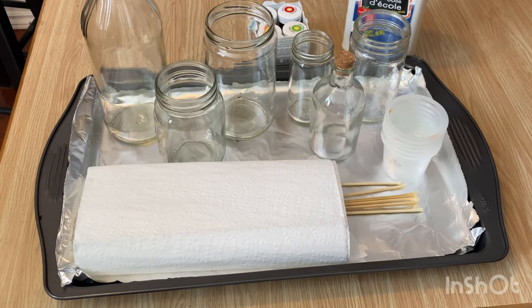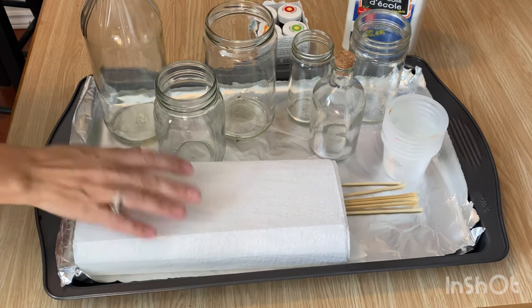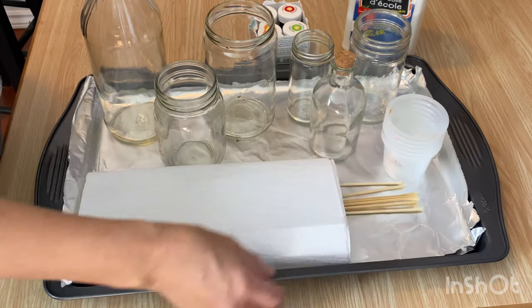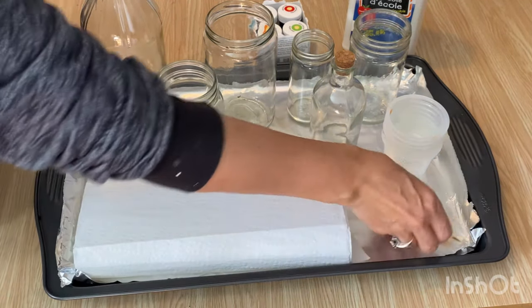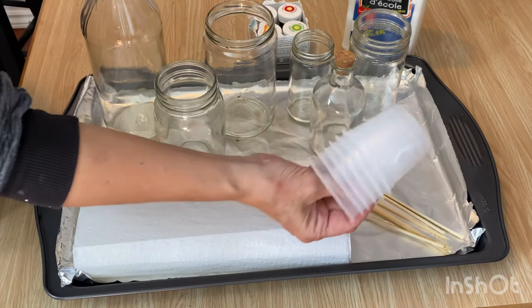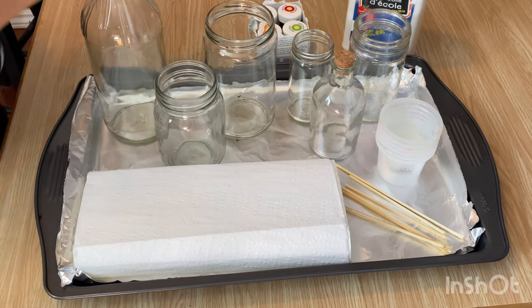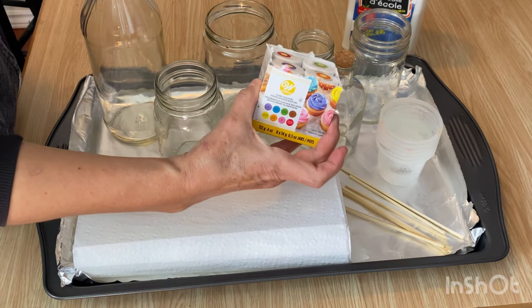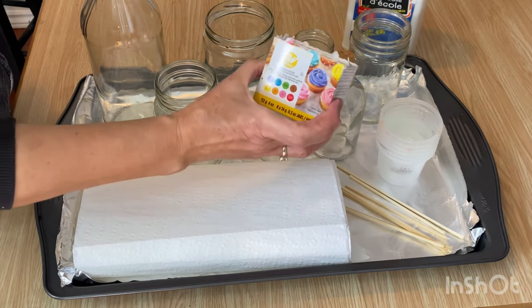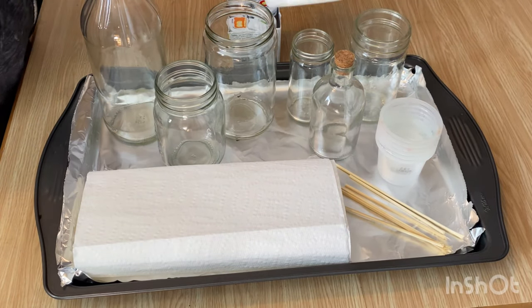Today we're going to do some DIY stained glass — color tint or dye some glass jars and bottles. Here's what you're going to need: paper towel, a tin foil lined cookie sheet, some skewers broken in half, little plastic jars to mix our solution in, assorted glass jars, and some food coloring. I'm using gel food coloring — you can also use liquid. This set is nice because it's already in pre-mixed colors. And we'll need some Elmer's school glue.